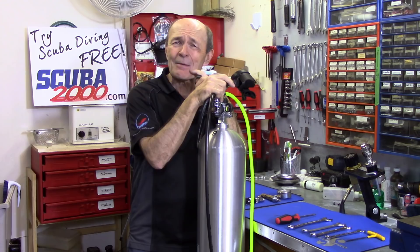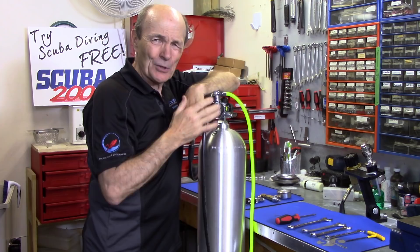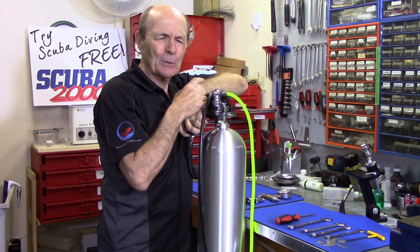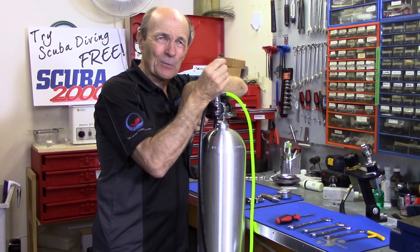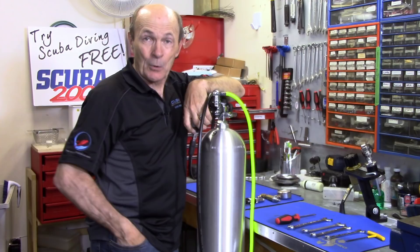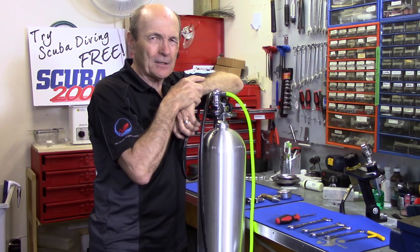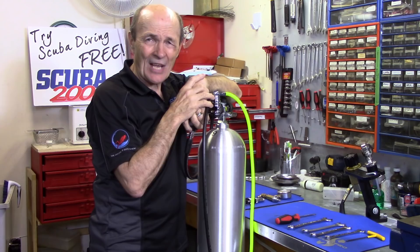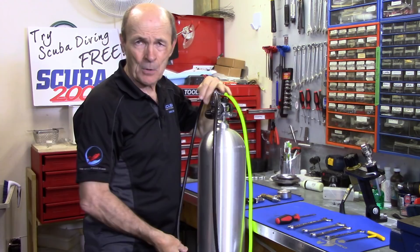A while ago somebody asked whether or not they could mix different brands — not a Sherwood fin on one foot and a ScubaPro fin on the other, but whether it's possible, permissible, even technically feasible to have different parts in a regulator. For example, a ScubaPro first stage and a Sherwood second stage. The answer is yes — almost 100% of major scuba brands made today are completely compatible. The threads and hoses are all essentially the same, so you can mix them.